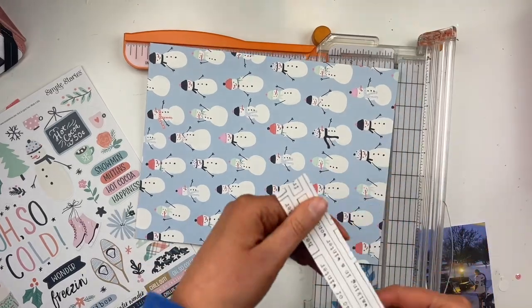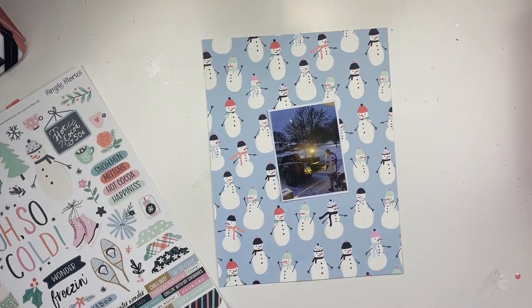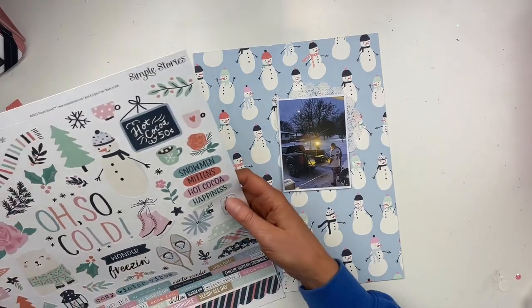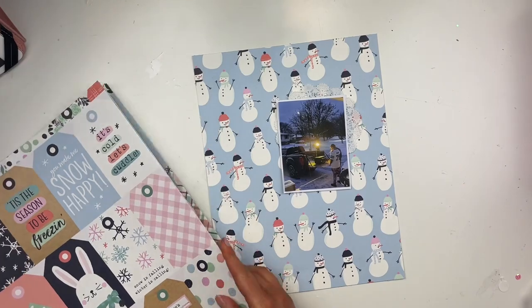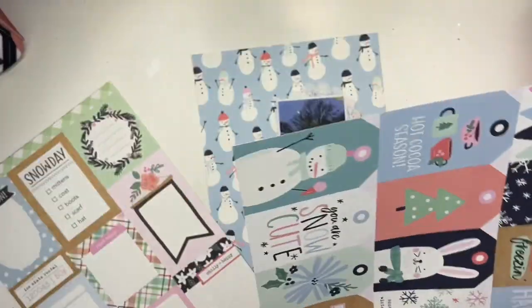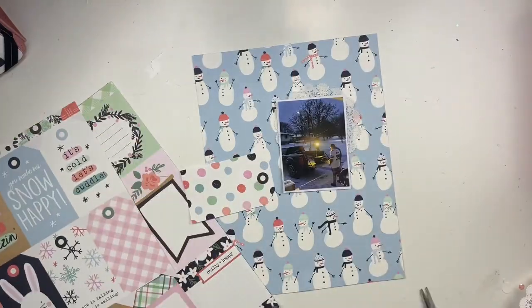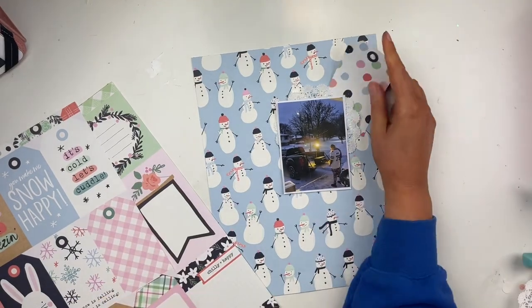There are five different ingredients to put in your project. I'm using these items in my project and the challenge is for you to use them in yours as well. You can add extra things — it doesn't have to only be these things — but it has to include at least one of each. I'll have all the information in the Facebook group. The five things are: